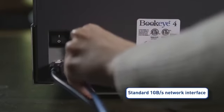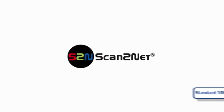All of our scanners feature the unique Scan2Net technology. It includes a 1GB network interface and code-free access through any browser, whether it's a Windows, Mac, or Linux host.